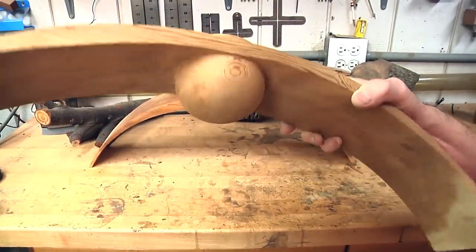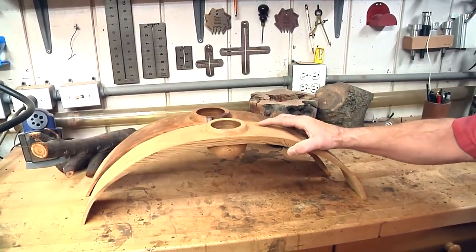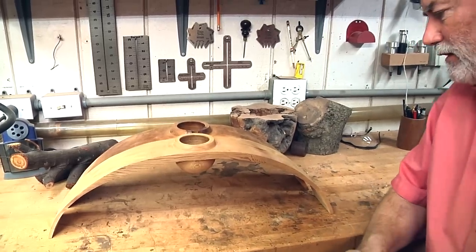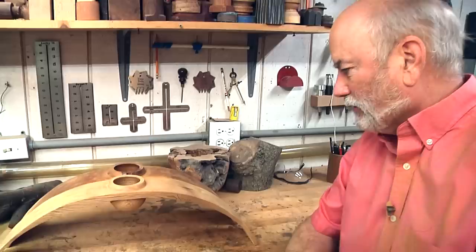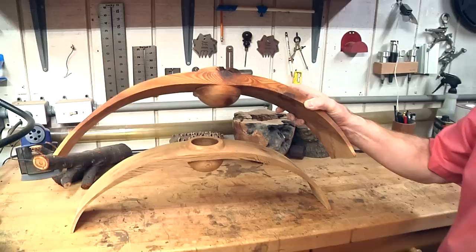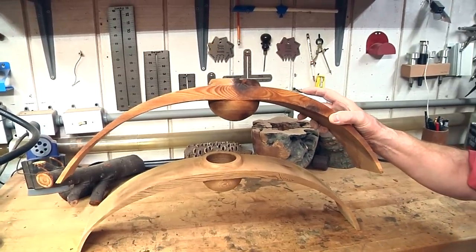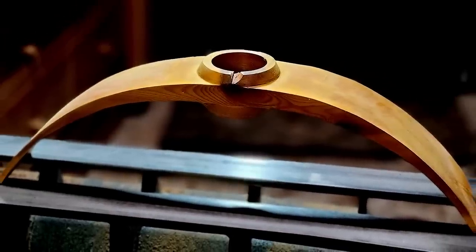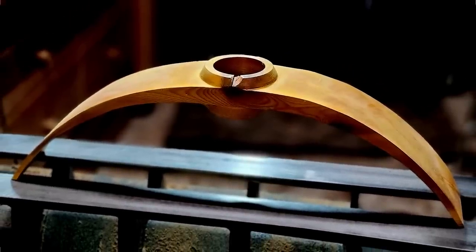I went ahead and sanded off the nub on the bottom, and that is how you make an arched bowl. Pretty cool, huh? Didn't have to turn those terrifying wings at all — we just did it on the bandsaw, did a little turning here, and I think it turned out pretty cool. You can put a finish on yours if you want and have it look like this one, or you can leave it plain either way. I'm going to put another coat on this one just to make it a little bit darker. That's how you make an arched bowl. Until the next time on Woodturning, keep turning.